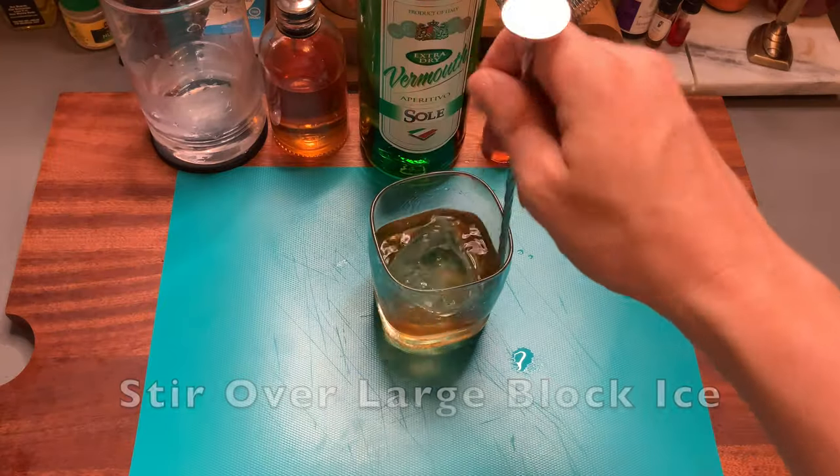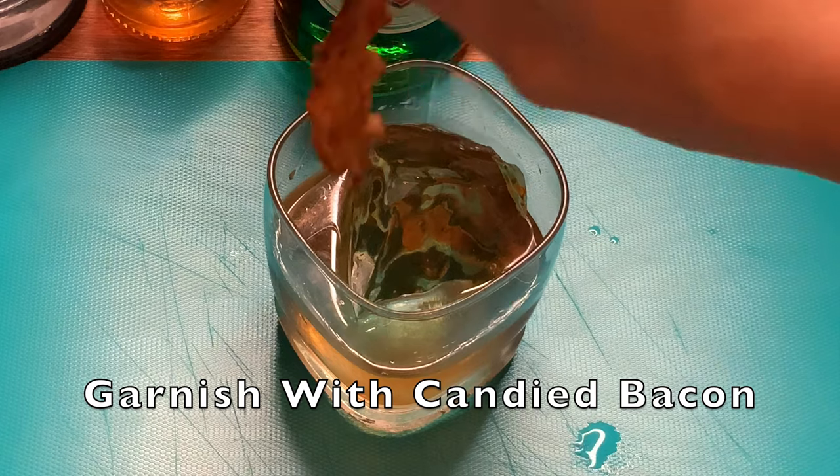Stir to chill and dilute. Remember that piece of bacon I had you candy earlier? It's going to be a beautiful garnish placed directly in the glass. And with that, we have the maple bacon Manhattan.